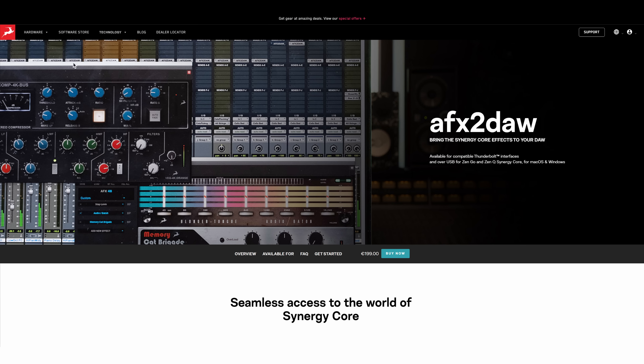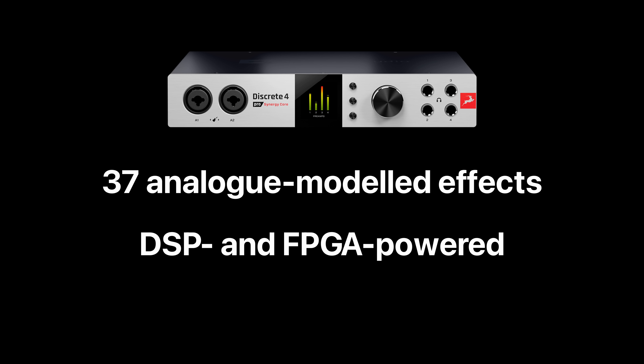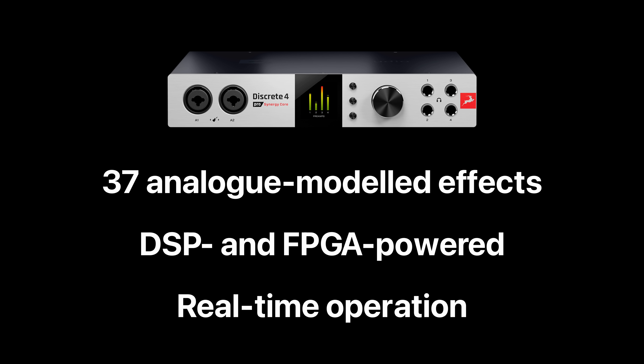The ease of use of this effects rack may bring some mix engineers to begin mixing in a different way, perhaps inspiring some different mix decisions. You can also purchase the AFX to DAW software functionality, allowing the built-in AFX plugins to be used natively in your DAW. In total, the Discrete 4 Pro has a selection of 37 analogue modelled effects, all powered by a combination of DSP and FPGA chips to allow for real-time, zero latency operation. The 4 Pro allows for a total of up to 80 plugin instances across 16 virtual effects racks.